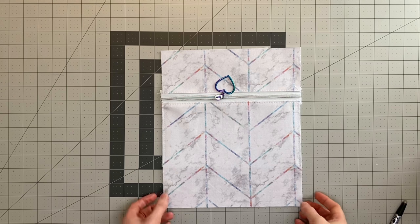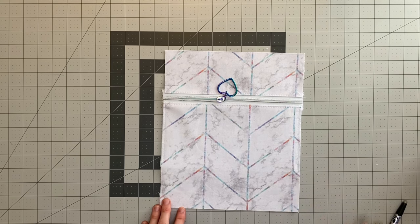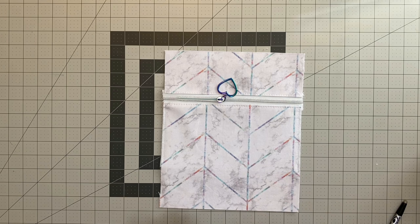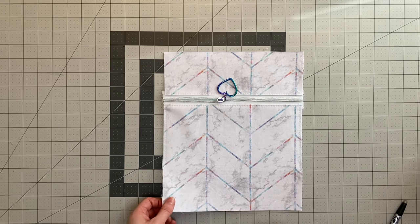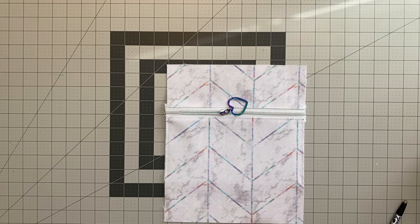That's your finished zipper pocket panel. Check it's the correct size as indicated in the pattern — it should be the same size as your other exterior panel. If it isn't, it could be because you used a different size zip or different seam allowances, and you can just trim it down to match. We'll now move on to the exterior preparation.